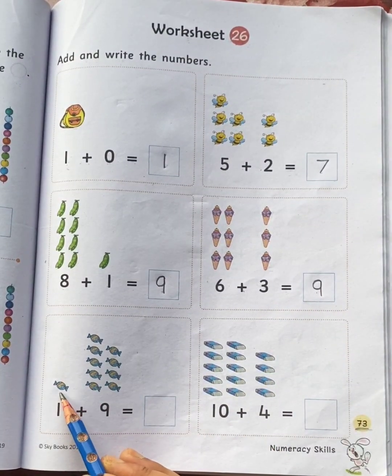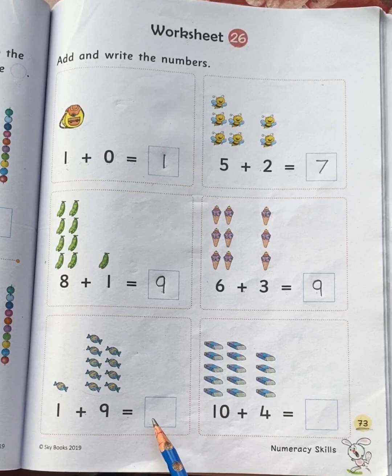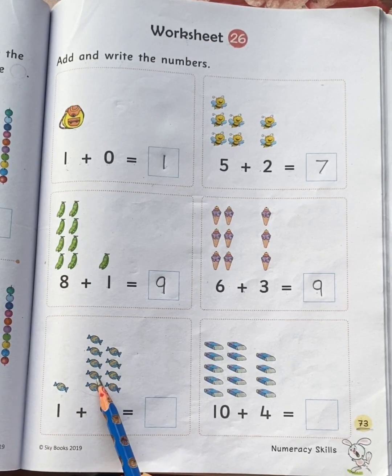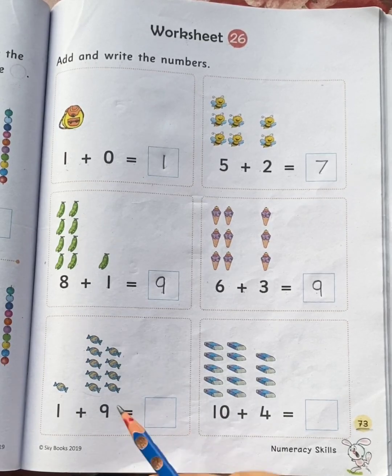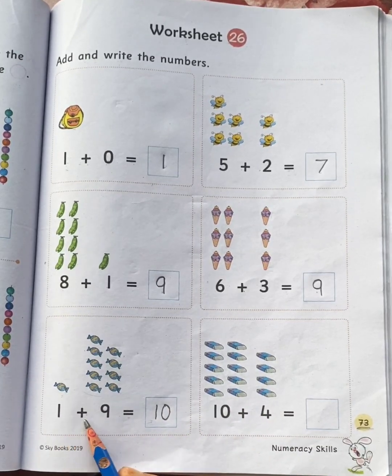One toffee plus nine toffees is equal to how many toffees children? One, two, three, four, five, six, seven, eight, nine, ten. Total ten toffees. So, one plus nine is equal to ten.